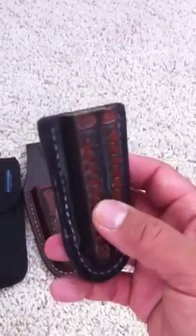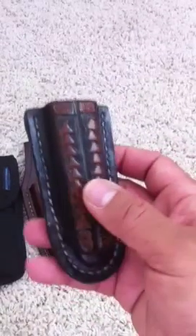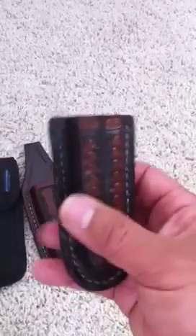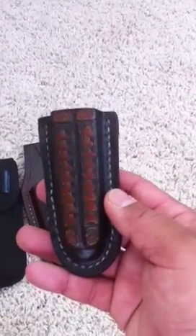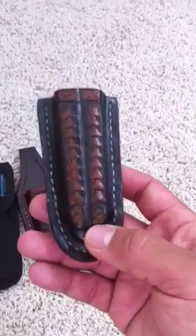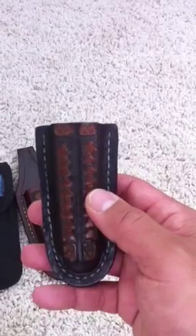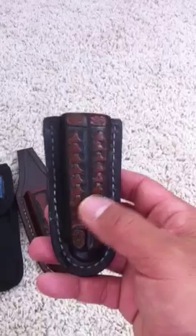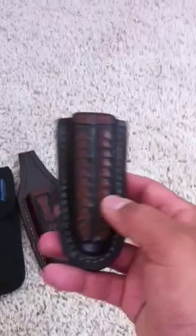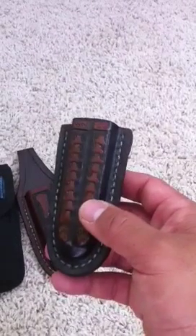Matt Cook also makes this universal hand-stitched leather Balisong holster, and this works extremely well. It holds a majority of production Balisongs and some customs also. It will fit any 4X or 3X series Benchmade, a 51, an Archangel, and a Kimura.